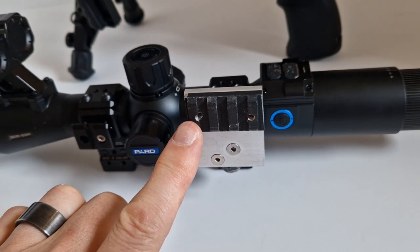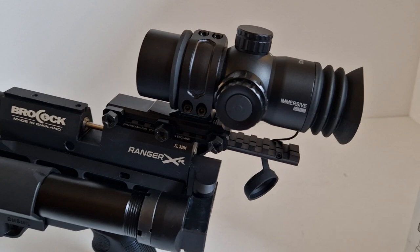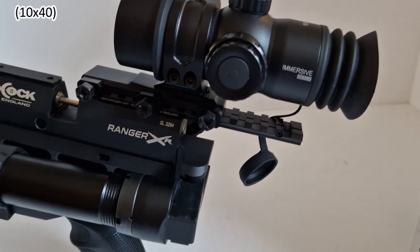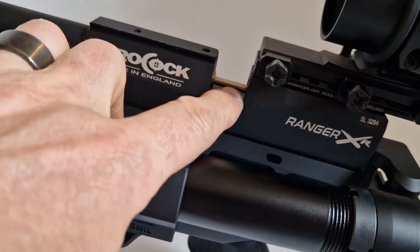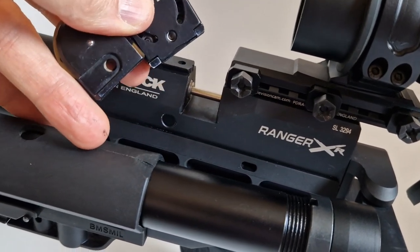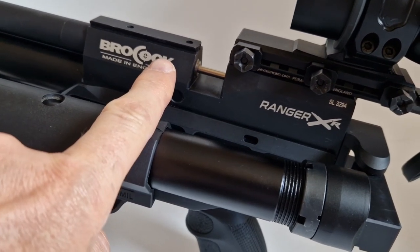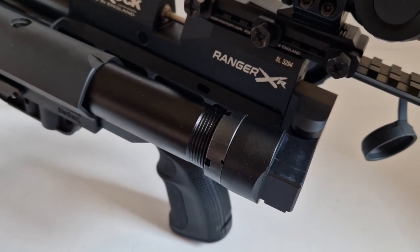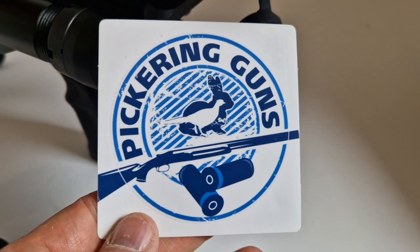The Immersive Optics 10x42 scope does overhang the back of the action a fair bit, but this can't be avoided because both magazines stand proud of the Ranger XR action, so you can't span the magazine port with a solid rail. This particular Ranger XR is on loan courtesy of Rob at Pickering Guns — thank you very much, Rob.